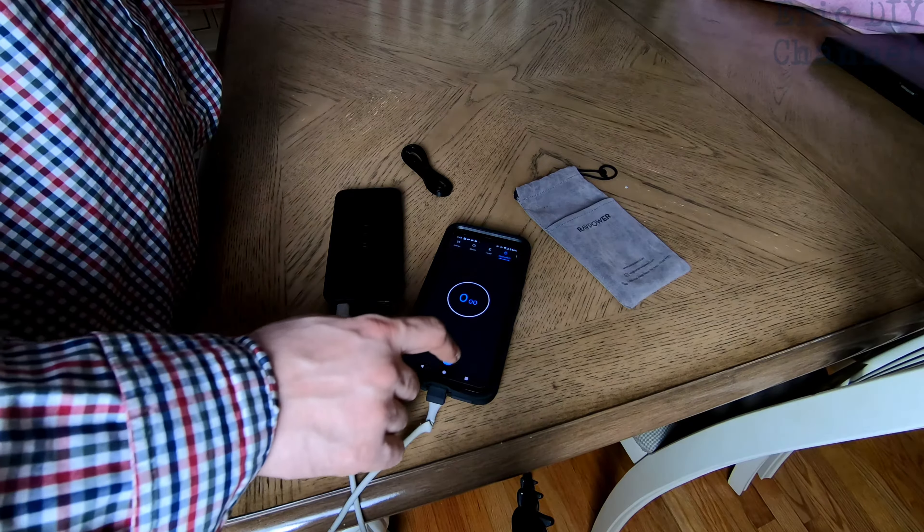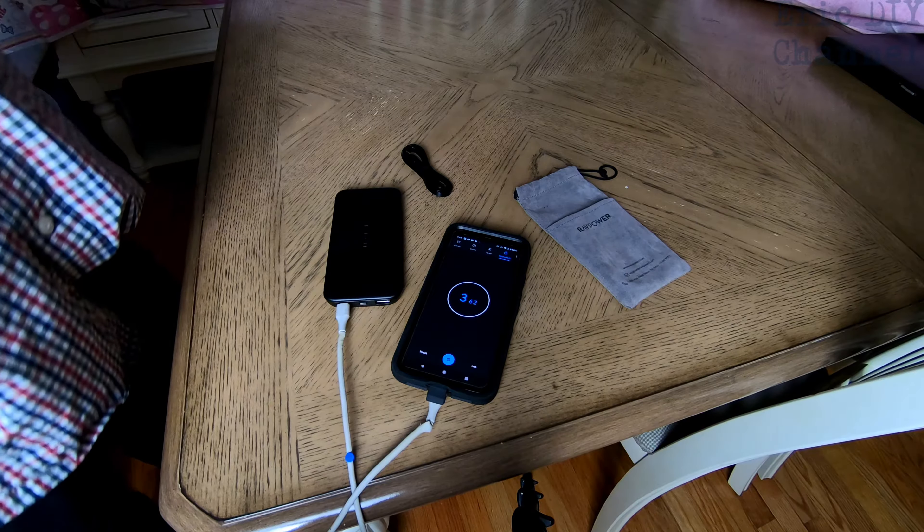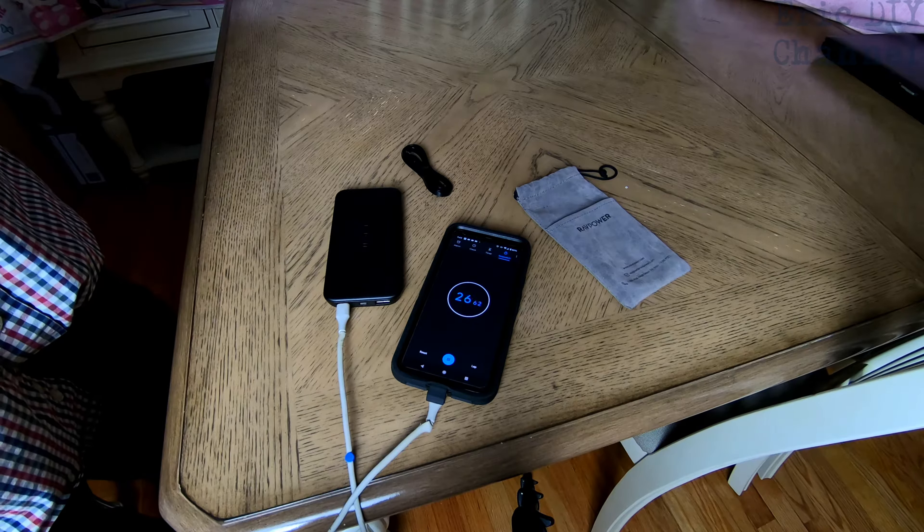The charger itself has a power on/power off button right on the side here. If you click the on button, it'll turn the unit on and also show you the amount of power that is in the unit. This is full right now.